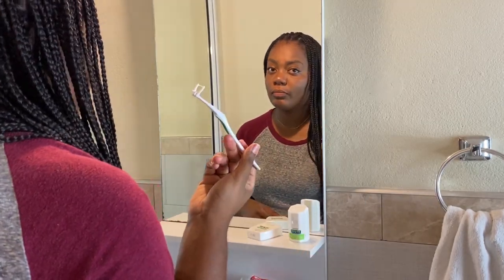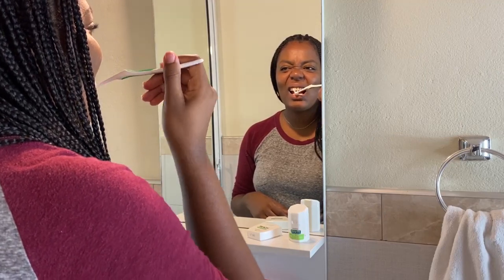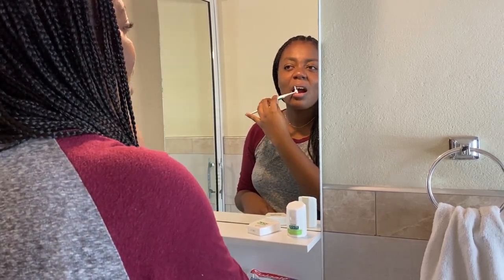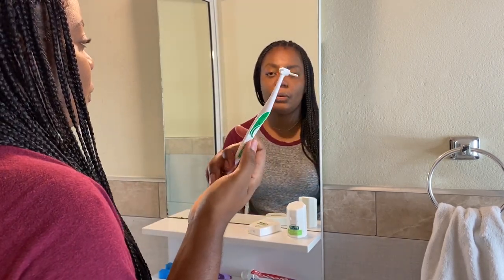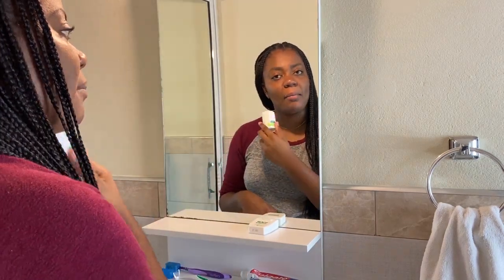So basically I just floss. You want to make sure when you're flossing that you get both tooth surfaces — so when you go up, you go here and then you go here. When I've done a few surfaces, I like to just give it a good rinse off. For demonstration, I'll go ahead and floss my mandibular teeth, or my lower row of teeth, with regular floss.